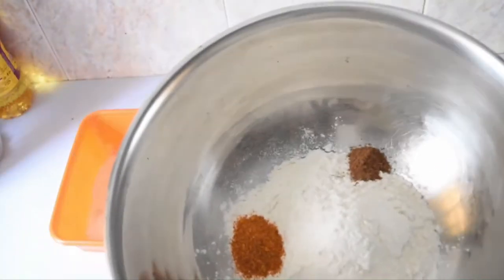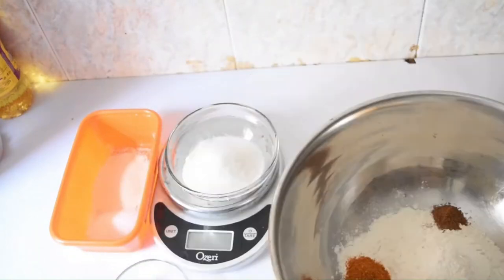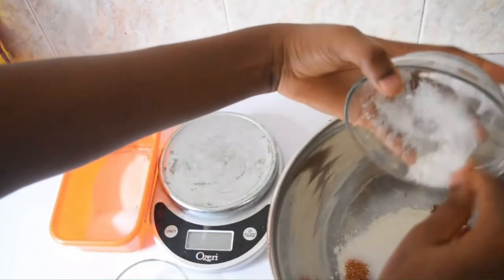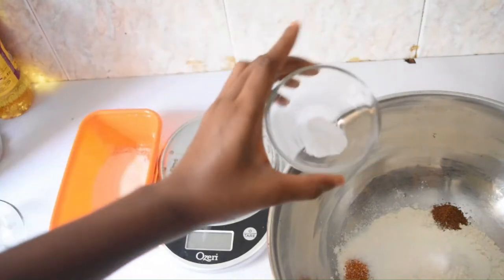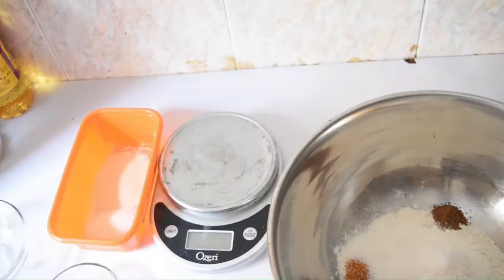These are my dry ingredients: I have flour, cayenne pepper, and nutmeg. I'm going to be adding my sugar now, so what I'm doing is just adding my dry ingredients — I'll go ahead and add my sugar. The quantities I used for the ingredients in this video are in my description box. Then I'm adding my salt to taste.